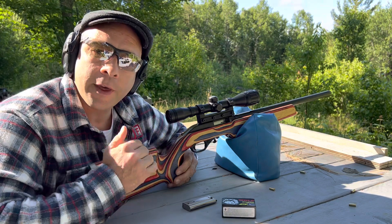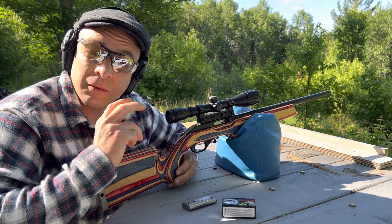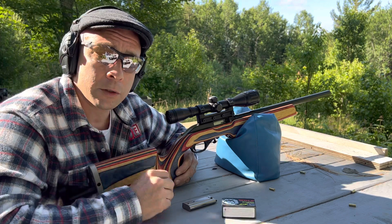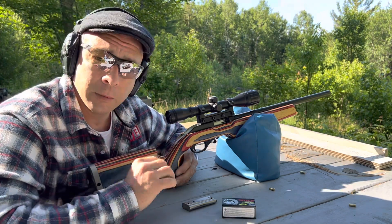This is a Marlin 7000T. These were made, as near as I can tell, for only two years — 1999 and 2000. So they had to have been made in very limited numbers.